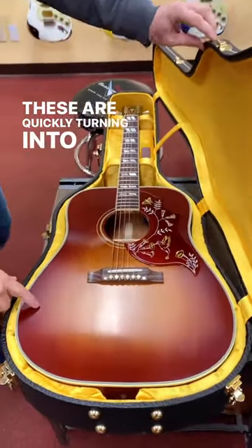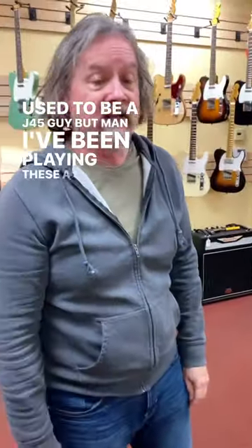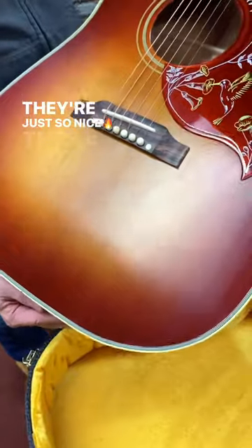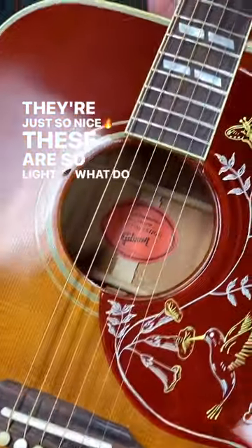These are quickly turning into my favorite acoustic. I used to be a J-45 guy, but I've been playing these a lot in the store. These are just so light. What do you like about them?